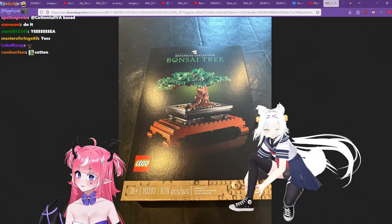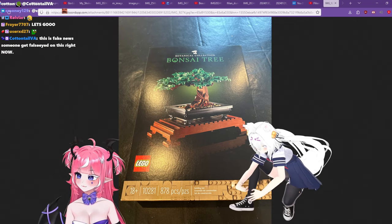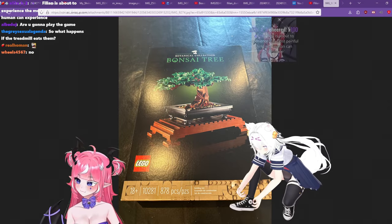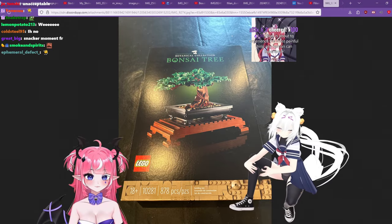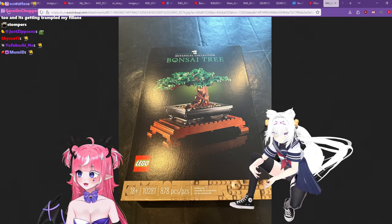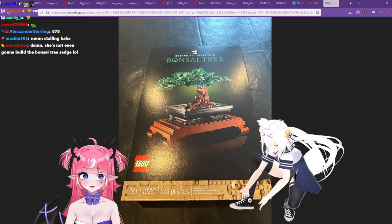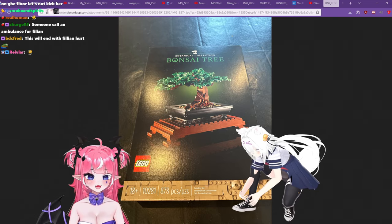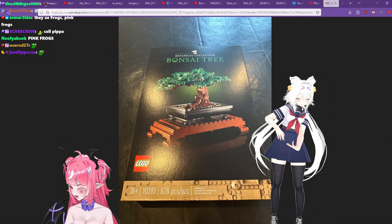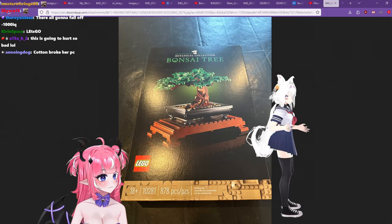Now I'm going to open the packs of Legos and pour them into the box. Do you just have a treadmill in your room? I have a treadmill in my room! Let me open as many packs as I can. This is going to be about 400 Legos... wait, 878 pieces! Oh my god. I'm gonna be crying tonight cleaning this up — I probably have to vacuum it. Now that's some good soup right there. Let me prepare my treadmill.